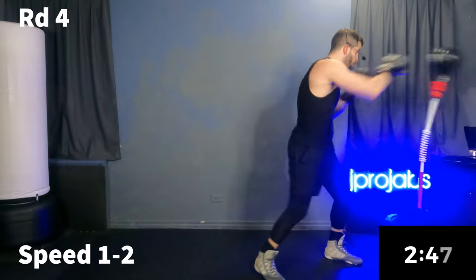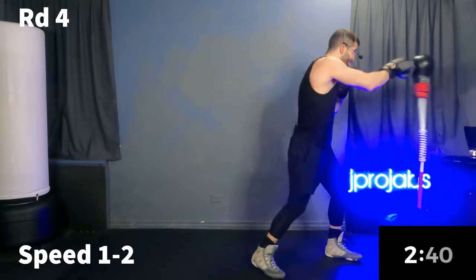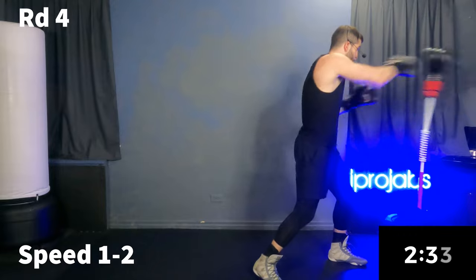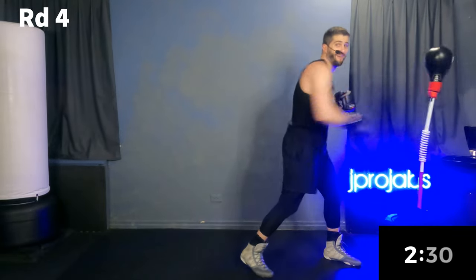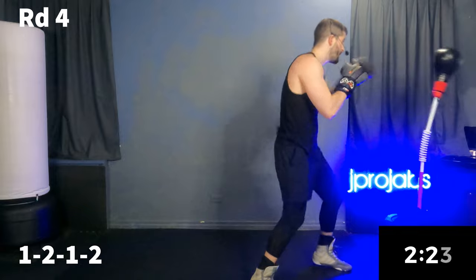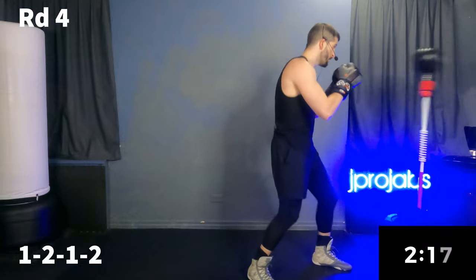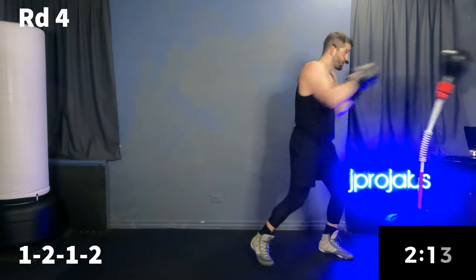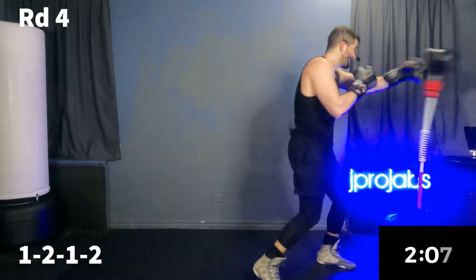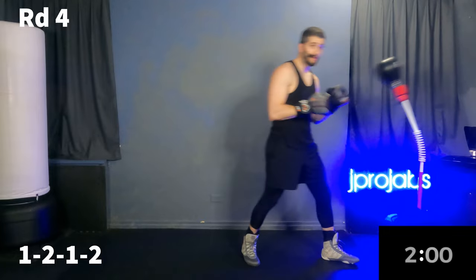Let's go. We're working speed here — speed one, two. Next 30 seconds we're going to a one, two, one, two, working part one of our combo.